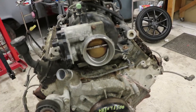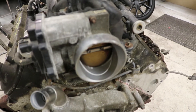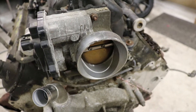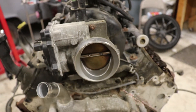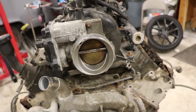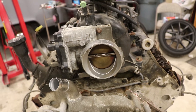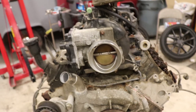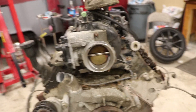My only complaint - other than dealing with the people shipping it, which was a bit of a nightmare - is somehow they cracked the throttle body. I'm assuming it just fell over during transport or they dropped something on it. I'm a little bitter about that, but it's not really a big deal since the one on the truck works fine. I did want to do a video on porting it, since I did port and polish the one that's on the truck right now - and it didn't run too bad so I didn't mess it up.